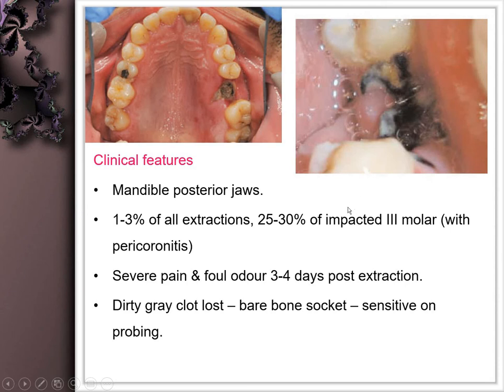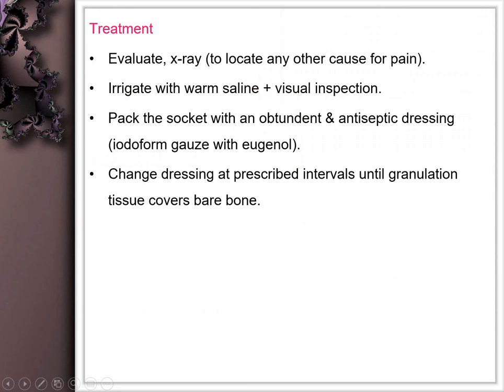The patient experiences fetid odor three to four days post-extraction, and a dirty, grayish clot is lost, leaving bare bone that is very tender on probing. We evaluate with an X-ray to locate and eliminate other causes of pain. The site is irrigated for soothing, and an obtundant pack — usually iodoform with eugenol — is placed inside to stimulate granulation tissue and bone formation.